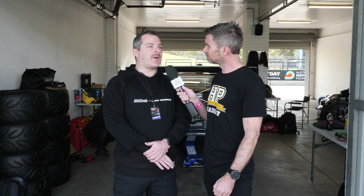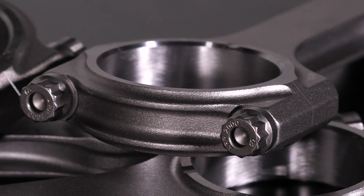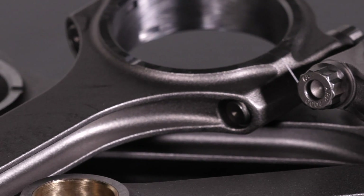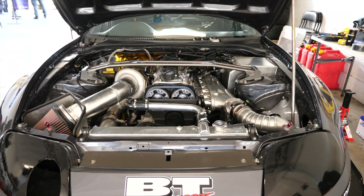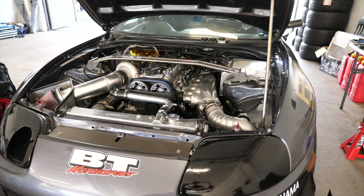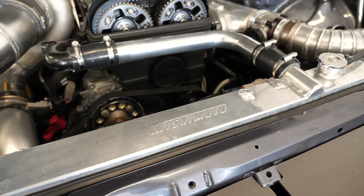Rod bolts are also a big thing, so keeping the RPM down is something you definitely need to keep in mind. There's a variety of different grades of rod bolts — in this engine it's a stock rod bolt — but there are upgrades for stock rod bolts, and even with aftermarket rods there's a variety of rod bolts available in different materials and different strengths.